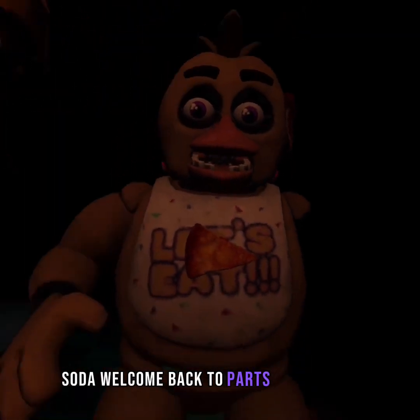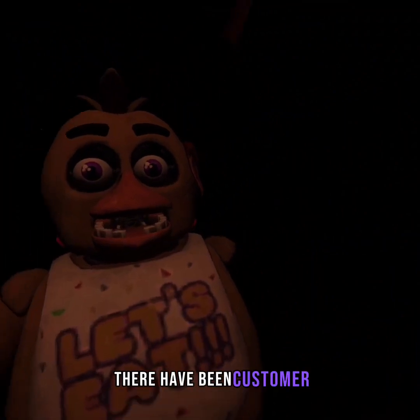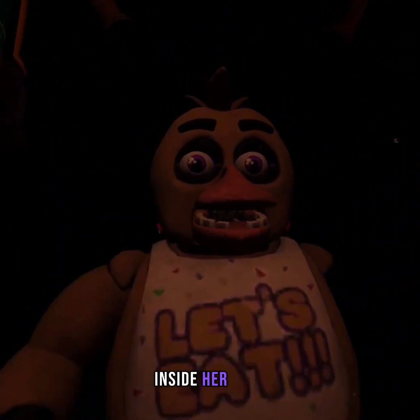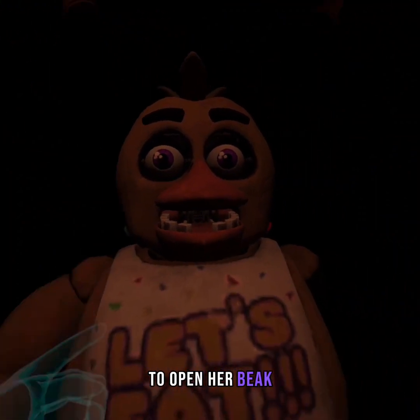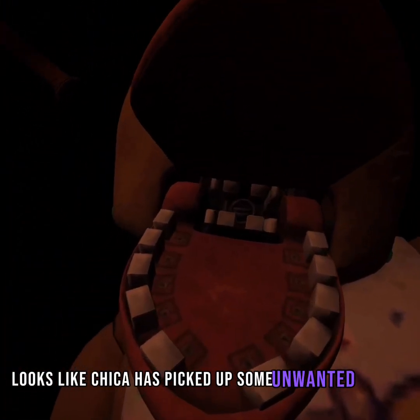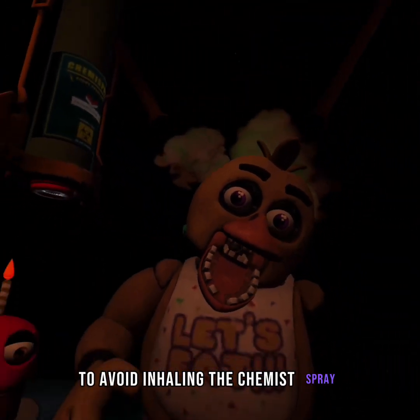Welcome back to Parts and Service. There have been customer complaints about Chica's acrid smell. Make sure Chica is not hiding any other treats inside her beak. To open her beak, carefully pull her up. It looks like Chica has picked up some unwanted friends.